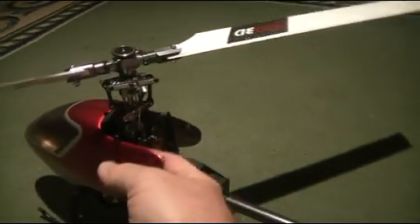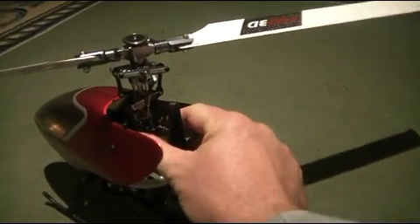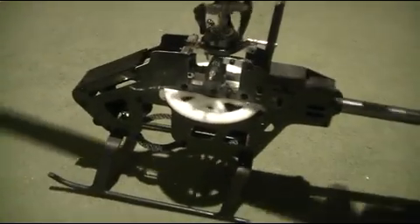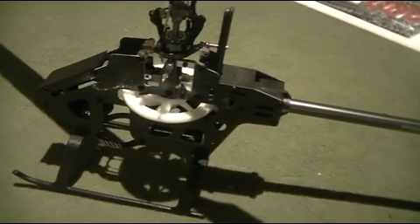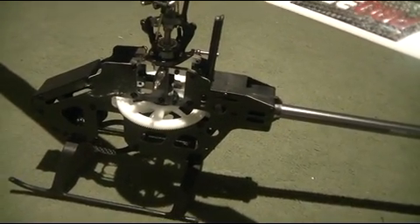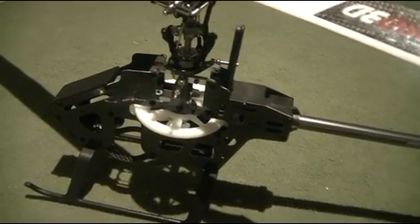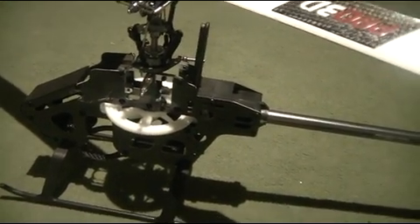The only thing I've really modified from the stock kit so far is to put a genuine Align main gear. Let me just pull this off — yeah, it's just a slightly different main gear. There was actually nothing wrong with the one that came in the kit; it was fairly nice and straight and round, but I had a spare Align one so I thought I'd better put this on.